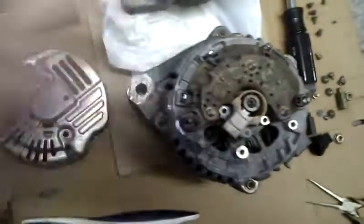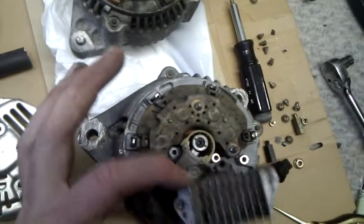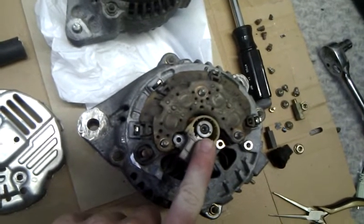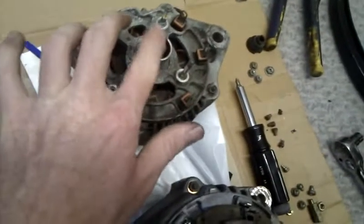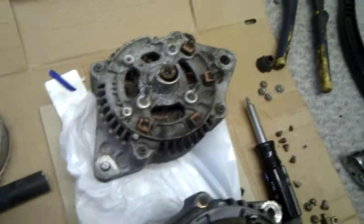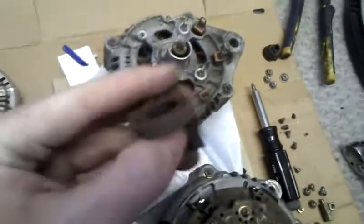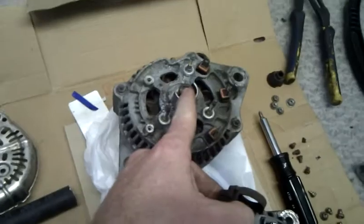This is the 5SFE off of a 95 Celica, and so is this. Brushes from the ST215 — you don't have to use those, you can use the other ones, because the diameter of what comes out of the inside of the alternator is exactly the same. So you could actually use whichever one you want, because they're both the exact same part, it looks like. It's just these brushes inside here — they don't push against the alternator as hard as these do. I don't know if that makes a difference.